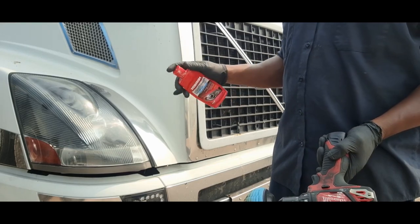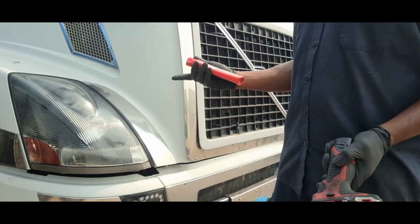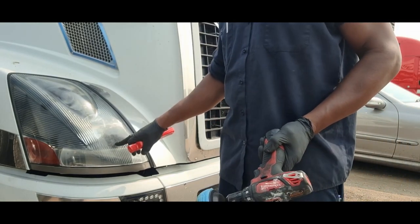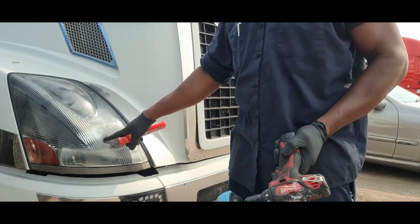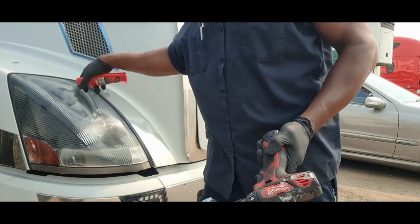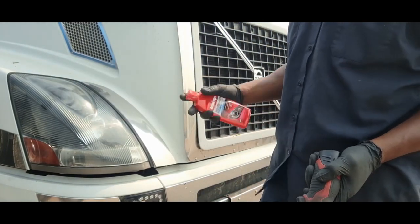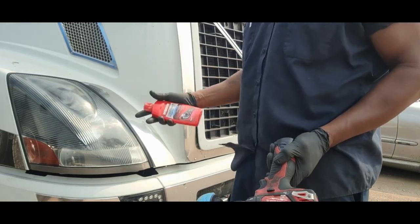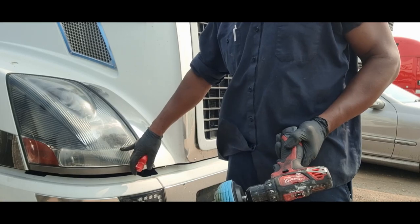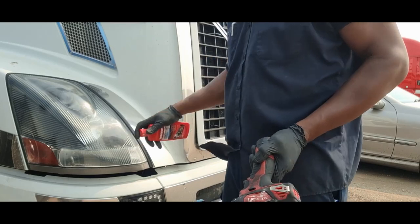Now there are situations where the discoloration isn't just on the outside — it's on the inside too. In that case you'd have to replace the whole lens cover or buy a whole new light assembly. We can't do much about fading on the inside, so let's just hope the damage here is mostly on the outside.